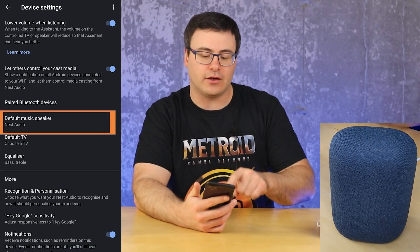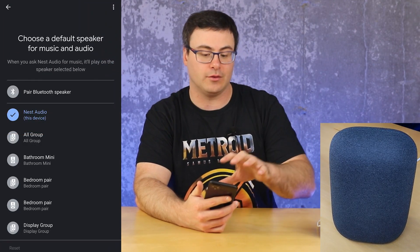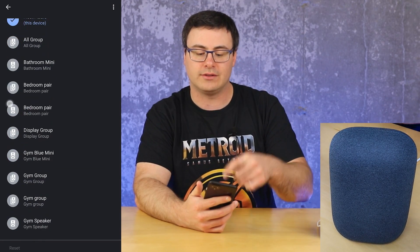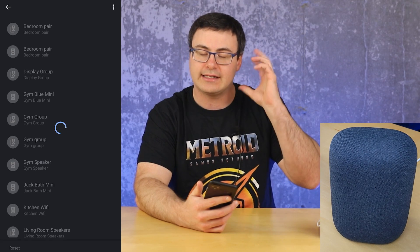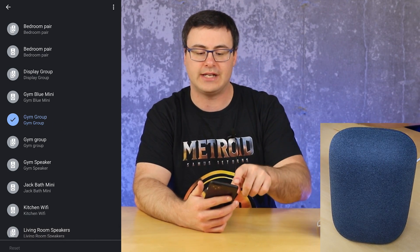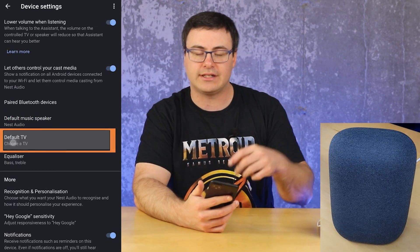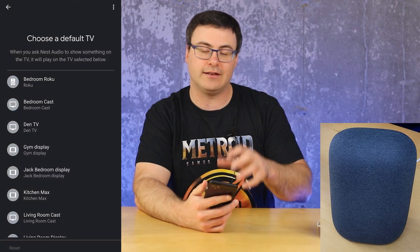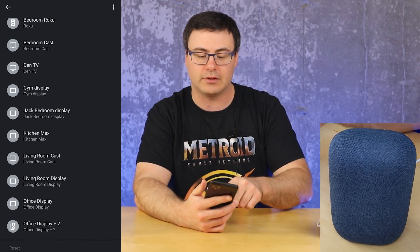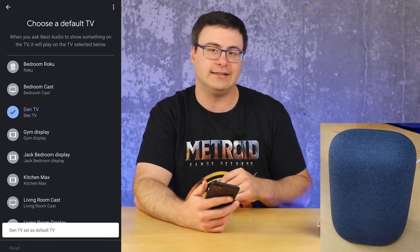A couple of defaults that you can set are really helpful. Say you didn't want to use this as the music speaker and wanted to pair with another Bluetooth speaker — you saw how to do that. But you could also set a default, say that gym group, so anytime you ask for this to play music it's going to play on that whole gym group setup. Same with the default TV — there's a lot of ability to cast content, and you can select the default TV so you don't have to say 'play this on the Den TV' — it will just automatically play on that Den TV.